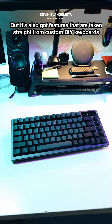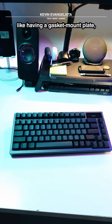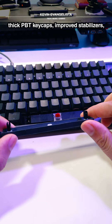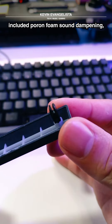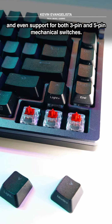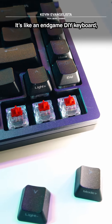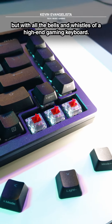But it's also got features that are taken straight from custom DIY keyboards like having a gasket mount plate, thick PBT keycaps, improved stabilizers, included Toron foam sound dampening, and even support for both 3-pin and 5-pin mechanical switches. It's like an endgame DIY keyboard but with all the bells and whistles of a high-end gaming keyboard.